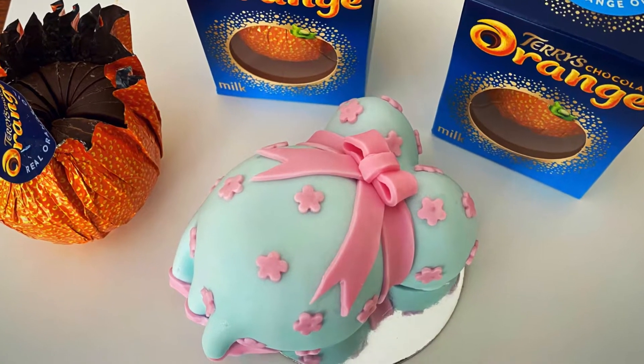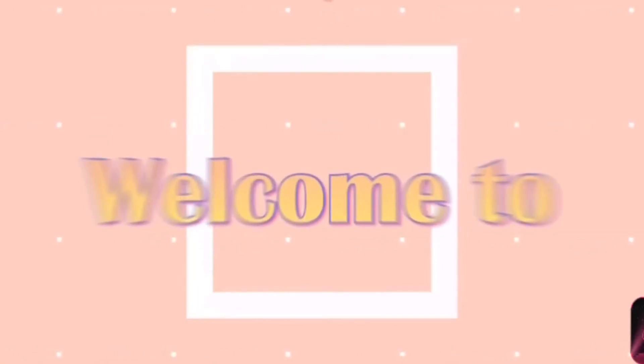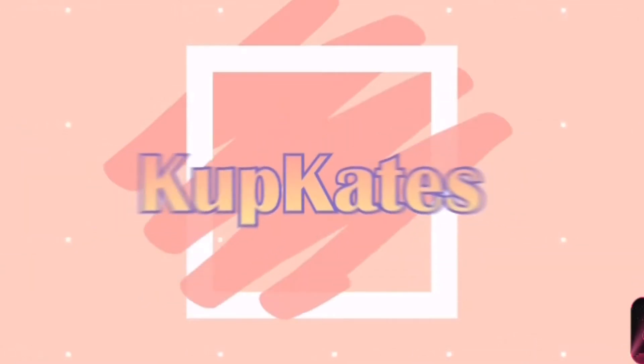Hello and welcome to Cut Cates. In this video I'll show you how I created this pregnant belly using a Terry's chocolate orange.